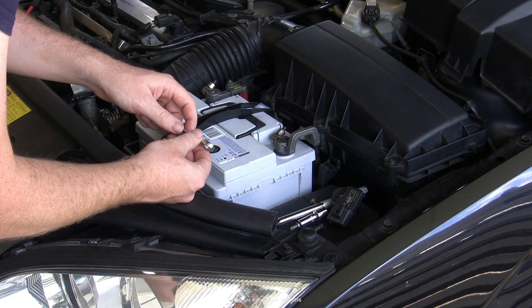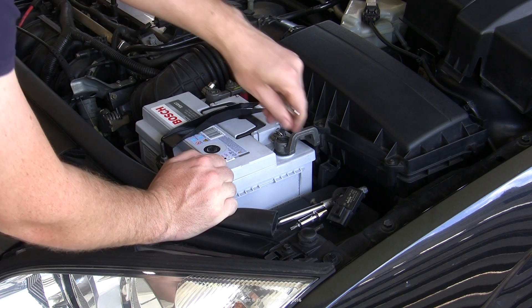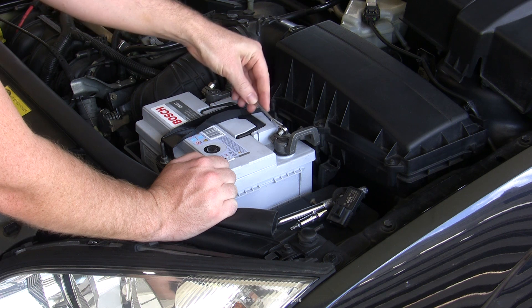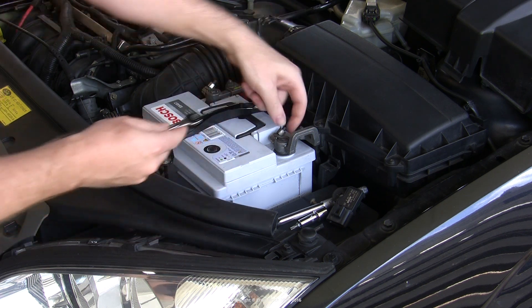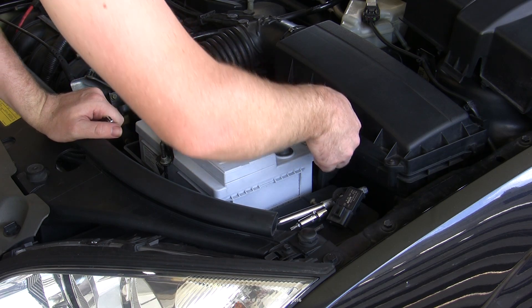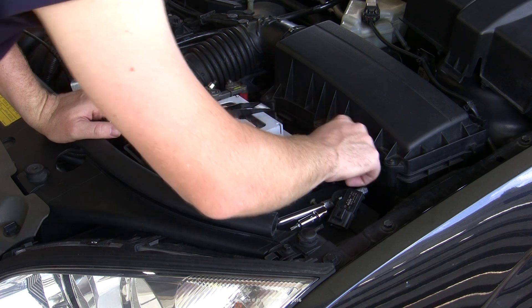First thing we're going to do is disconnect the negative battery cable — partly because we don't want any risk of electricity in the circuit when we go unplugging the sensor, but also because we want to reset the engine's keep alive memory, as we're going to be modifying something that may affect how it handles the tune, so we want it to relearn that from scratch.